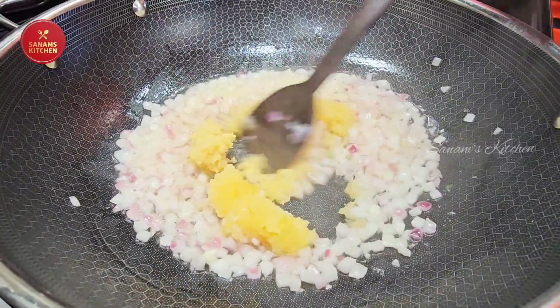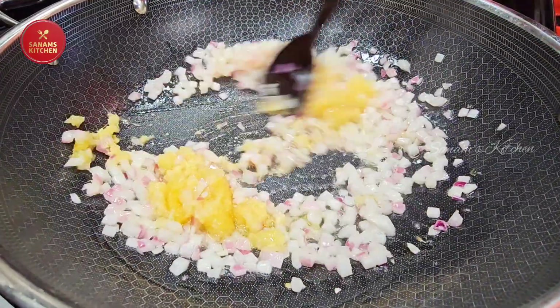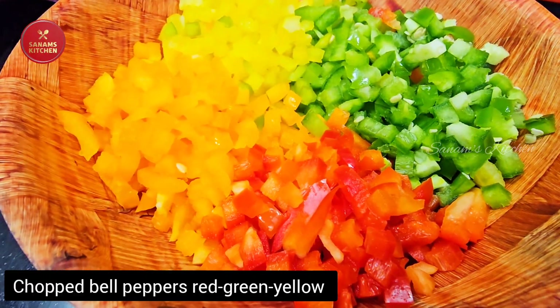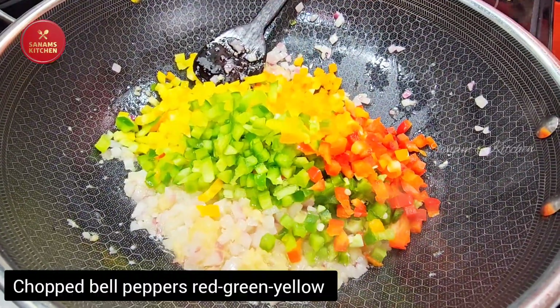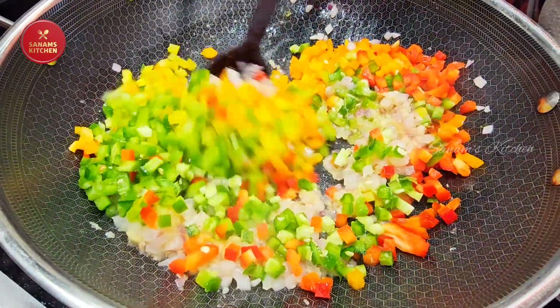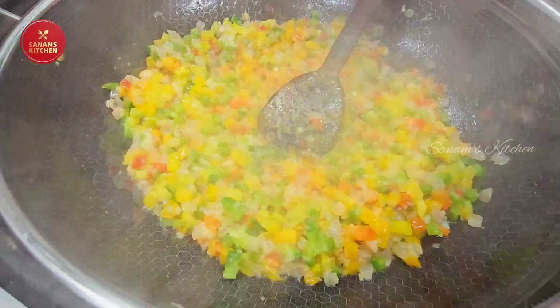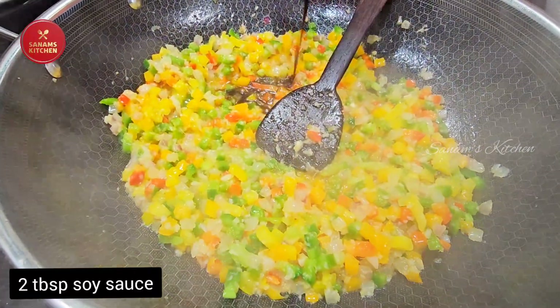Now add two tablespoons of garlic paste and one tablespoon of ginger paste, and sauté until the raw flavor goes away. I have some colorful bell peppers — red, yellow, and green — and I'm going to add these to the onions. Now add two tablespoons of soy sauce.